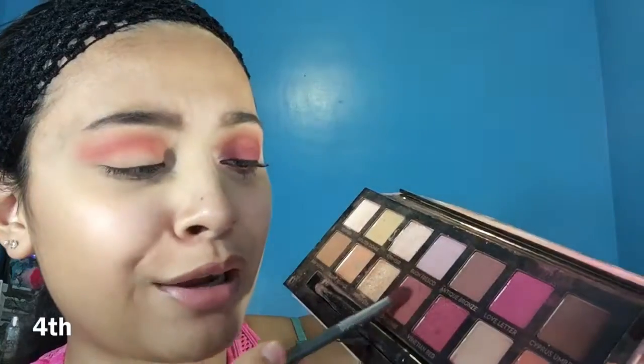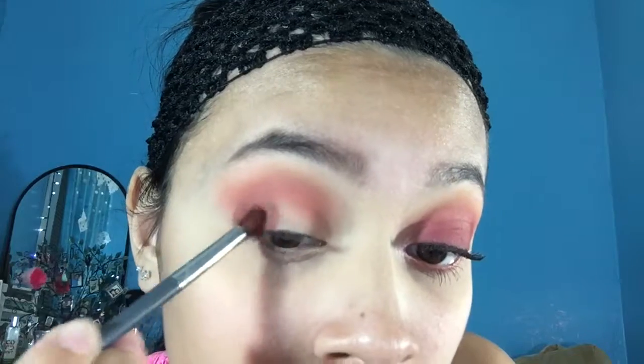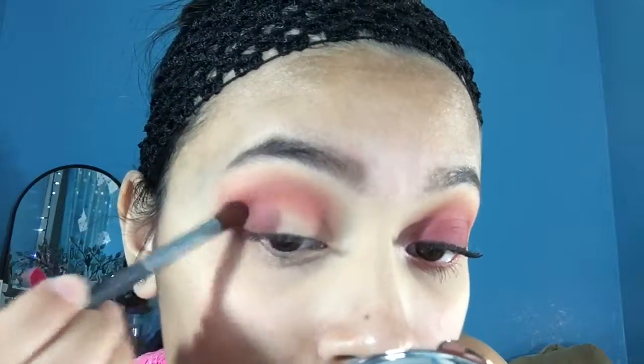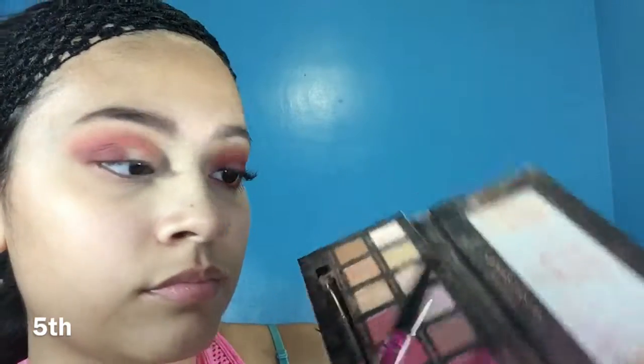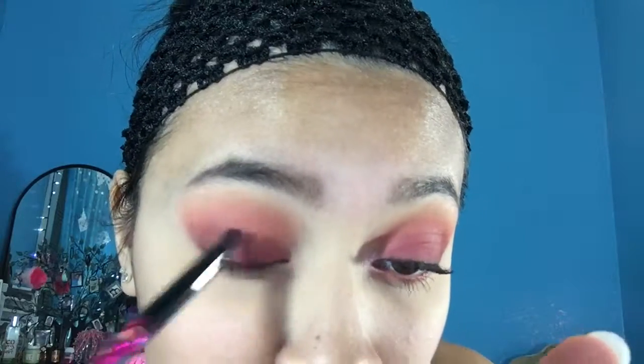Fourth color is the Red Ocher. Fifth, we're going to be using Venetian Red — I think it's Venetian.